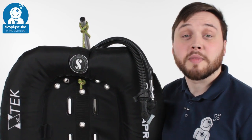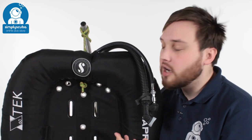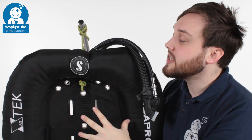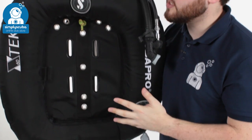Welcome to Simply Scuba. Here we've got the Scuba Pro X-Tec 27 kilo donut wing. This is a really tough donut style wing that you can attach to your back plate and harness system. Plenty of lift, good enough for twins, super tough material, nice simple design, very easy to use.